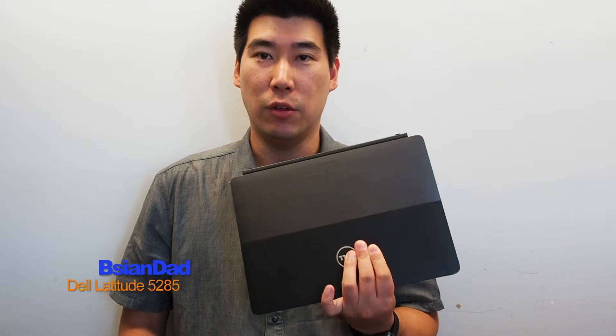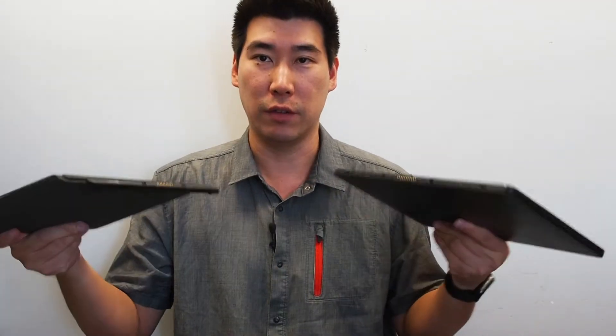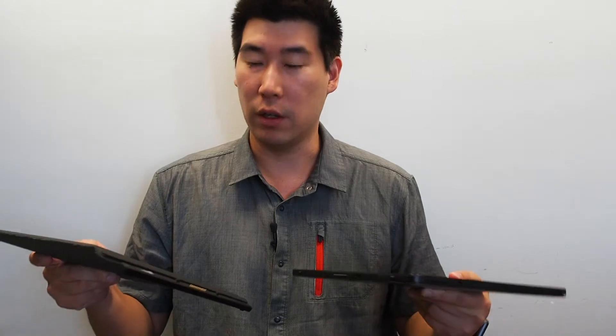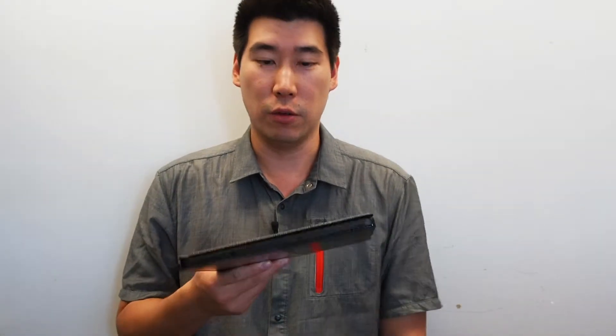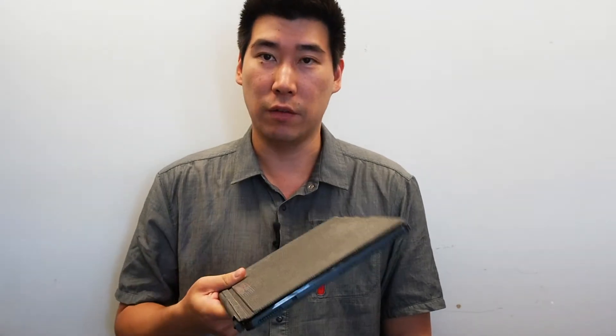Hello everyone, I'm here to do a review on the Dell Latitude 5285. This computer is one of those tablet notebooks similar to a Surface, where you can pull apart the keyboard — it clips in itself and does the same sort of thing, but it has a few advantages over the Surface.